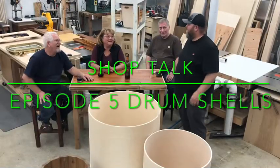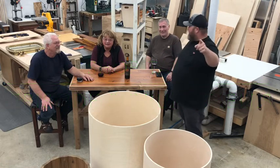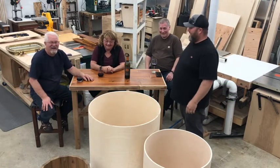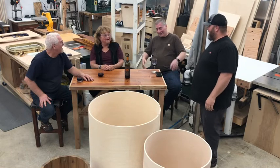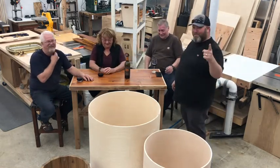Hey! Brandon! Welcome to another episode of Shop Talk. Hey! I'm Kim. Hey, I'm Karen. And I'm Brandon.